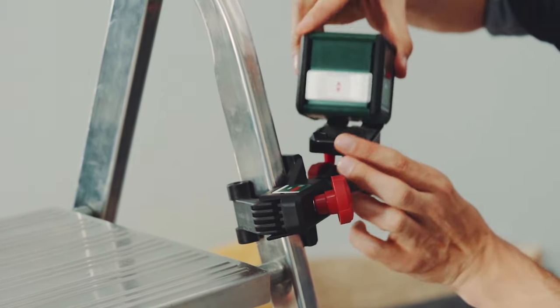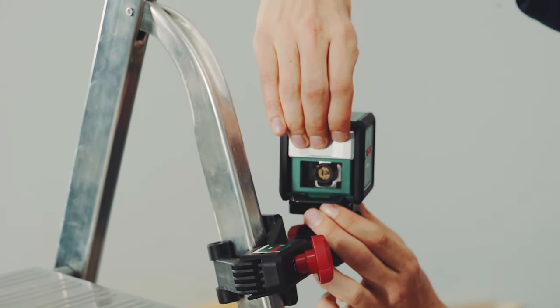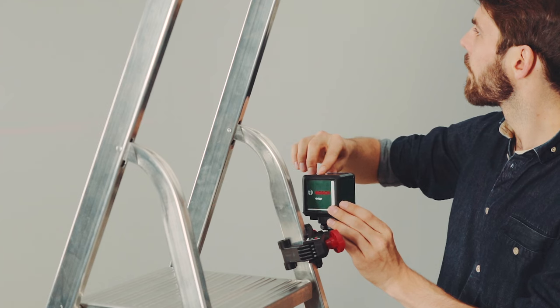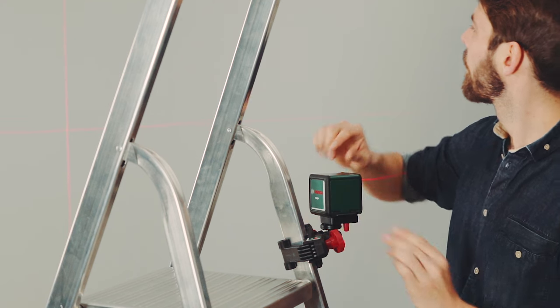Now, click it into the flexible adapter plate. Simply slide the protective cover up and project its cross on the wall. The Quigo levels itself automatically, meaning that it is always perfectly aligned horizontally and vertically.